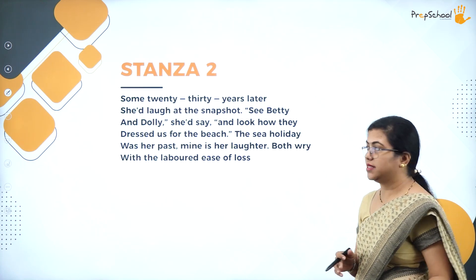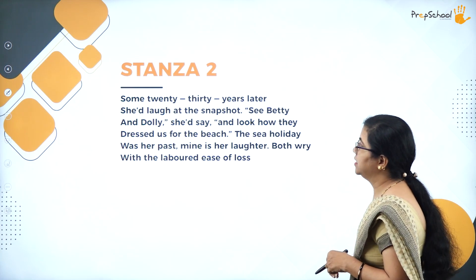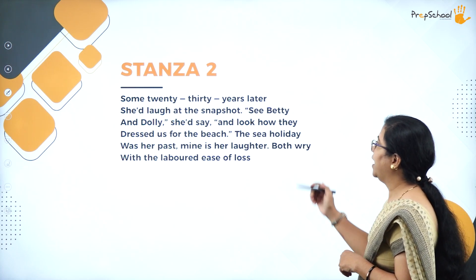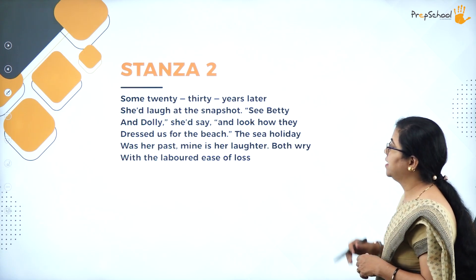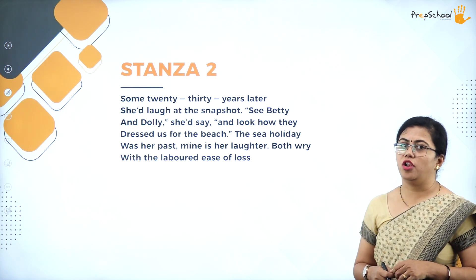Now the second stanza: 'Some twenty to thirty years later she'd laugh at the snapshot. See Betty and Dolly, she would say, and look how they dressed us for the beach. The sea holiday was her past. Mine is her laughter. Both rife with the labored ease of loss.'